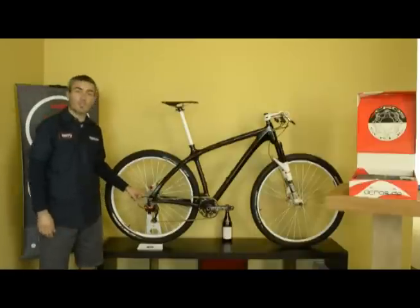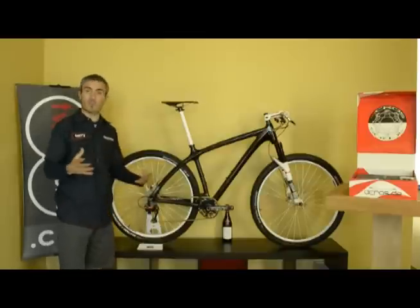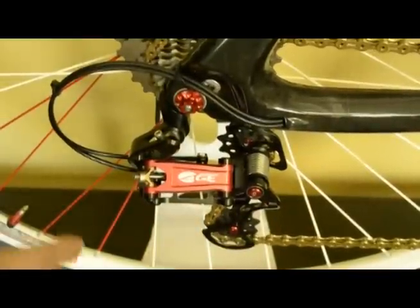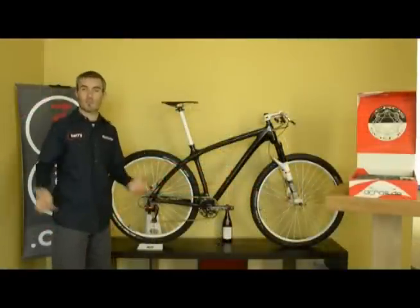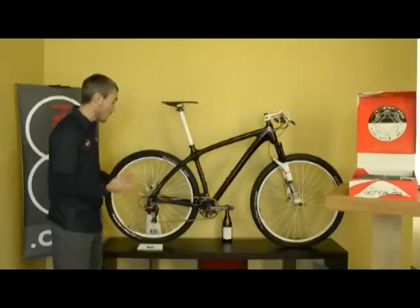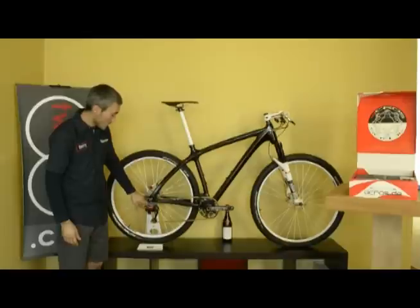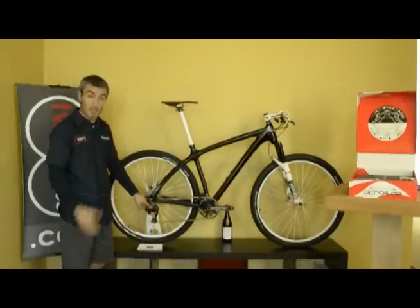Another neat attribute of the Acros AGE hydraulic system is that it is very serviceable. Basically any tiny component or small part in the system can be replaced, unlike cable-actuated systems where if something breaks in the shifter you've got to replace the whole shifter, or a broken derailleur cage often requires full derailleur replacement. With this system, anything can be replaced, and it is very easy to bleed and service.